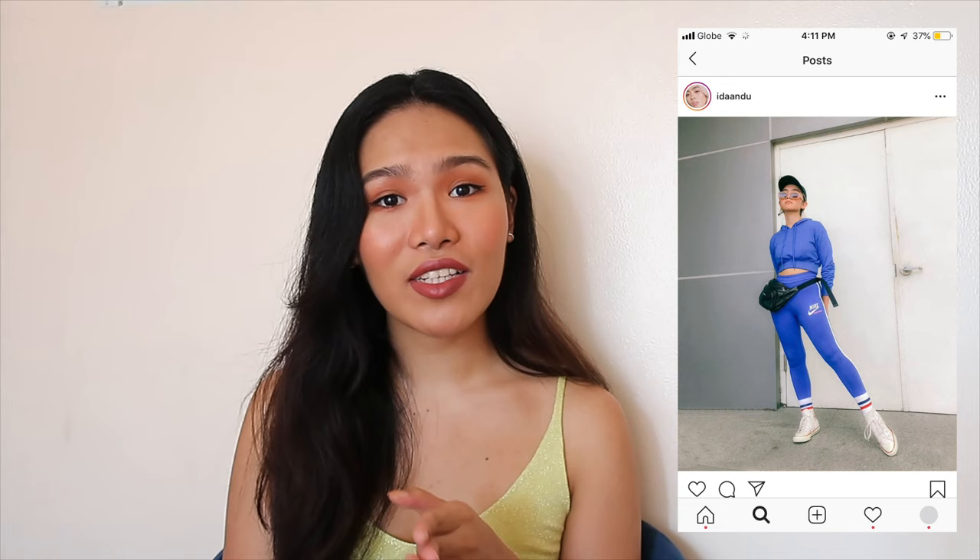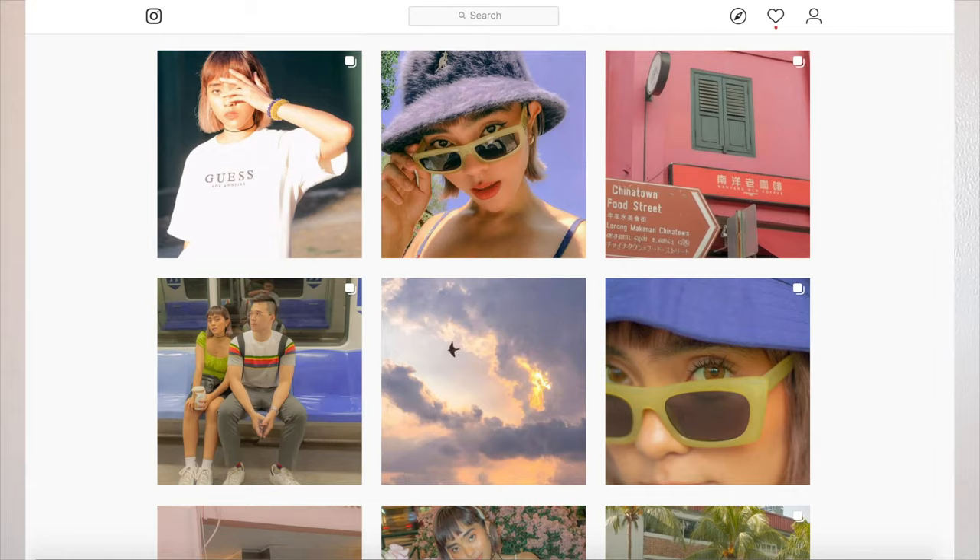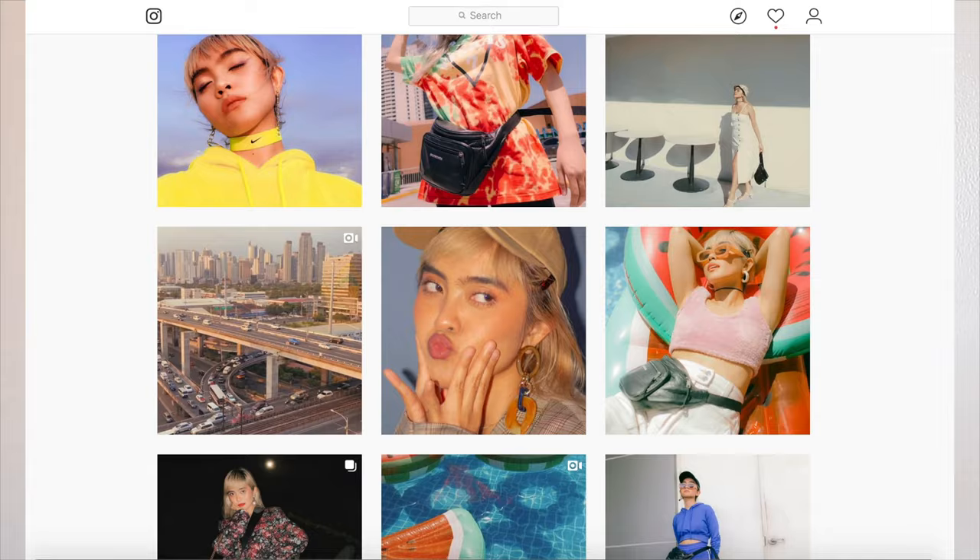Or you could opt to take photos in places that have a lot of light shades — that includes streets, the sky, maybe a plain wall, anything as long as it's not dark. As you can see, most of her feed photos are very colorful, and she would only take and post photos of things that she knew would contribute to her feed.